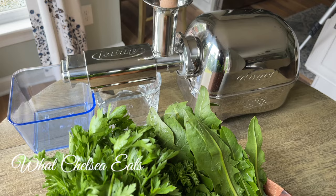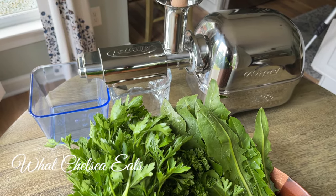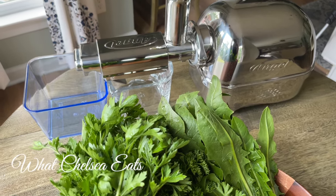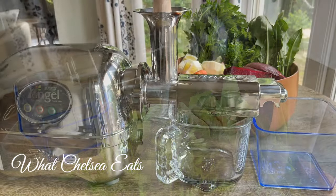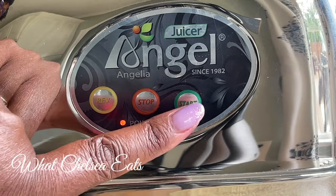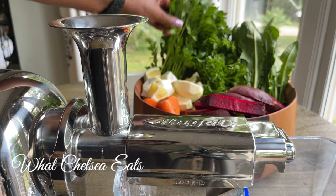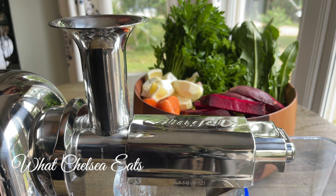I recently got a new juicer and I'm going to be sharing some juice recipes as I experiment with it. So far I'm absolutely loving this juicer — it produces the highest quality of juice you can get. This is a very high-end juicer, excellent for making healing vegetable juices. It's very easy to use with a start, stop, and reverse function. This is the Angel 8500 series — there's a link down in the description box below.